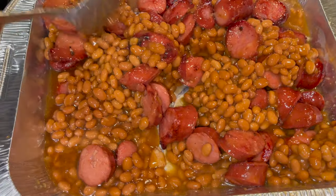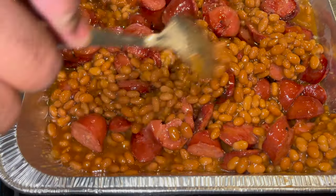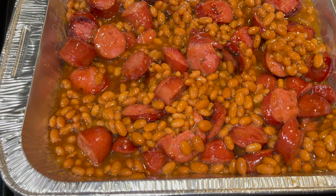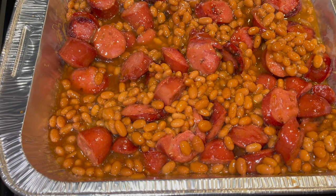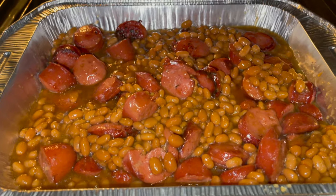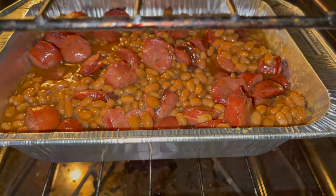Get that all mixed in. You could use aluminum foil on top but I chose not to. I'm gonna go ahead and place this in the oven — preheated to 350 degrees — and we're gonna bake this for 30 minutes.